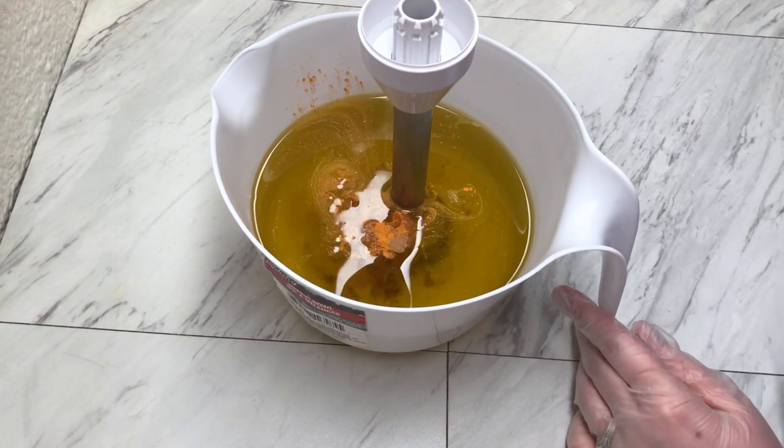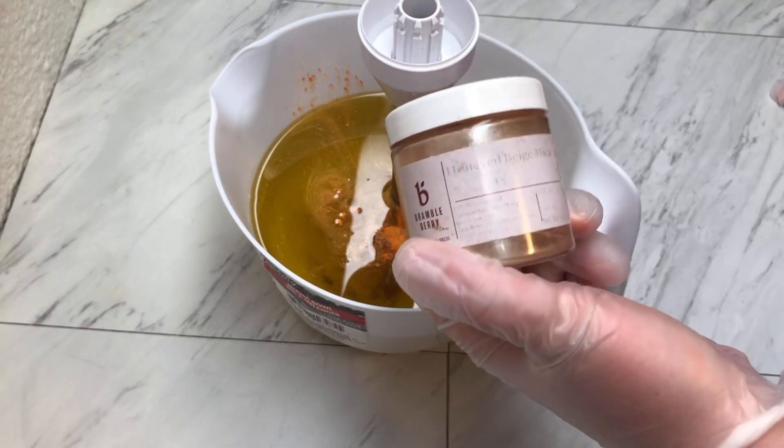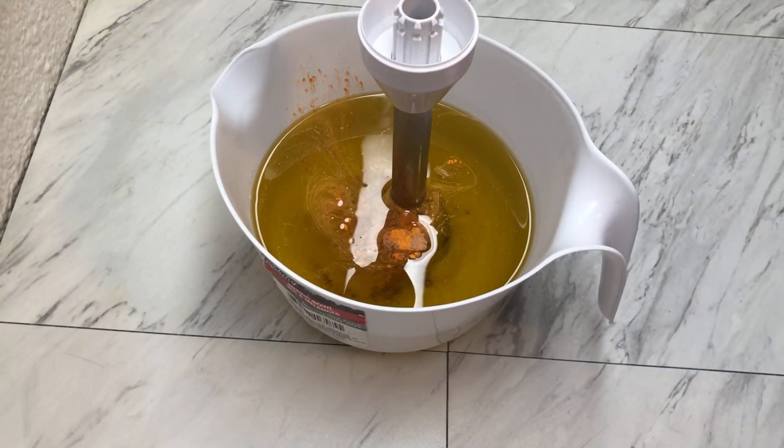So in my bucket here I have all of my oils, I have kaolin clay, coconut milk powder, I also have a little bit of honeydew beige mica, and orange vibrance. That will be the color of these.